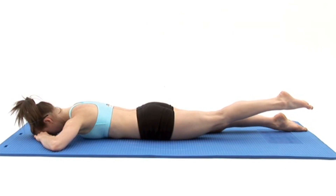Do not allow your lower back to arch or your pelvis to lose contact with the floor. Keep your stomach muscles tight, pulling your belly button in towards your spine to prevent any arching.